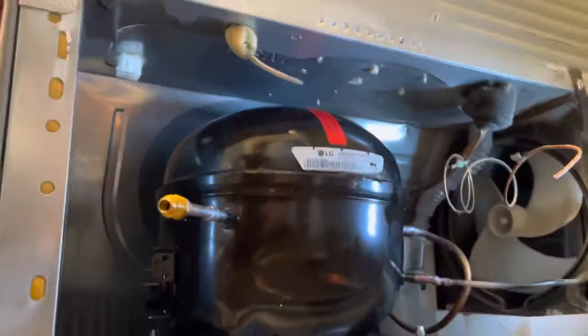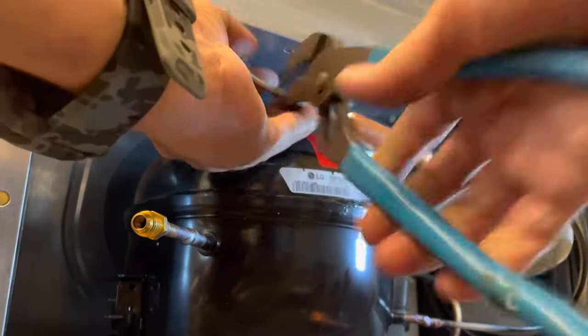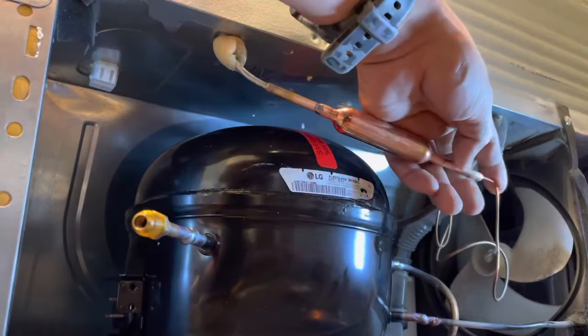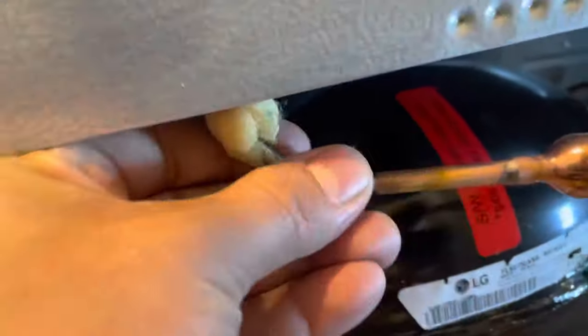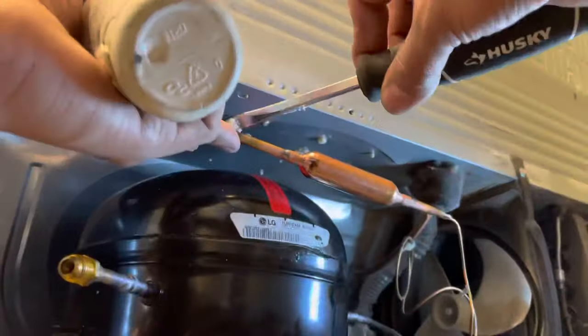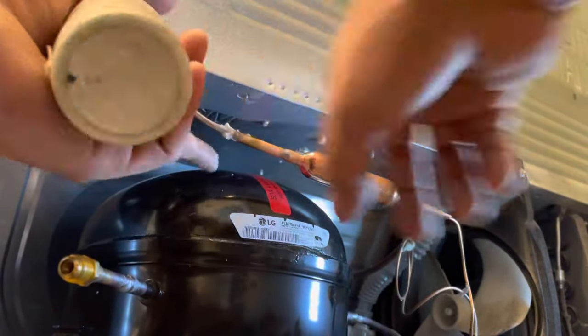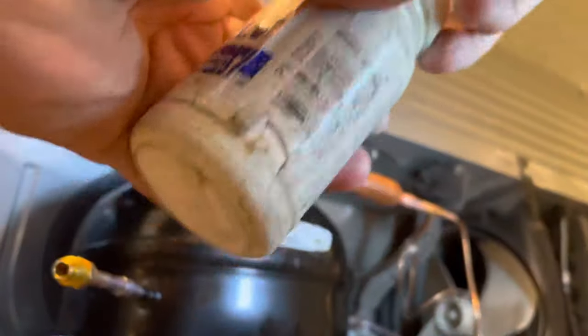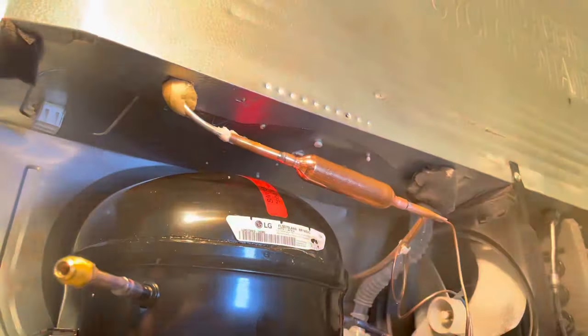Our next move is installing the filter dryer, which goes on top. We're going to use a little pressure so it can't move, and slide the small line in, creating a little pressure on the corner so it will be sealed. This will allow the filter to stay still while we're soldering. We also put a little flux on this line because it's not copper to copper, which will help us solder these lines properly.